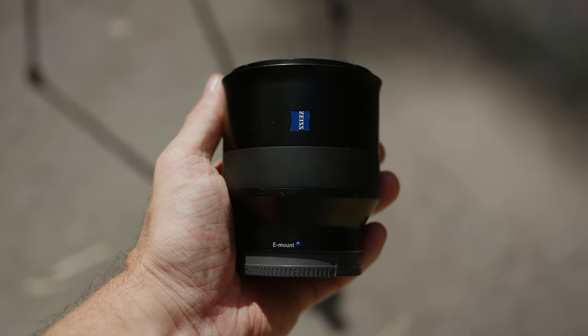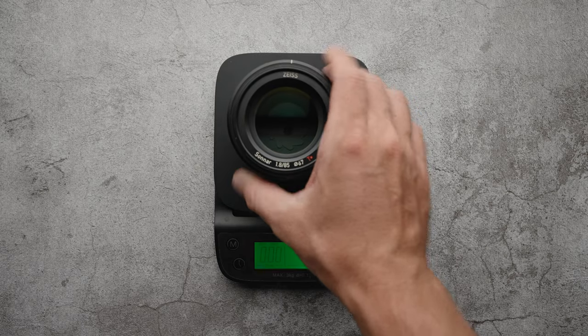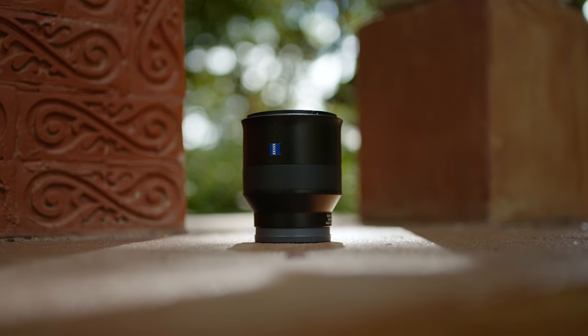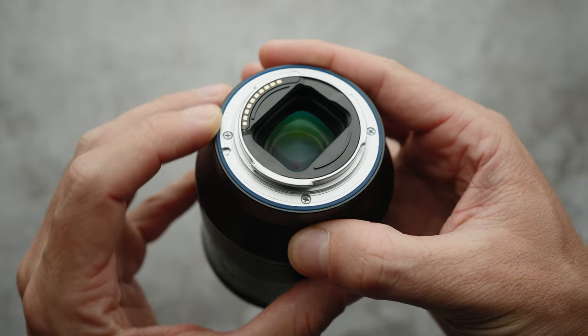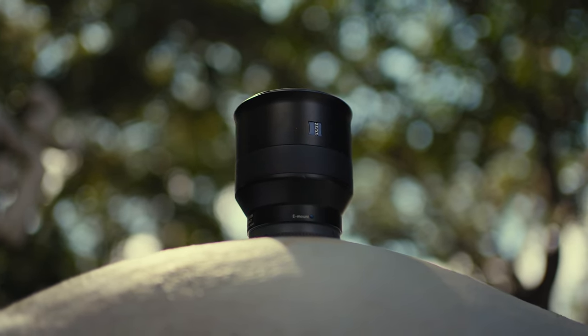Starting with the design, this lens has a fantastic minimalist design. It's built out of metal, which makes it feel very premium but also a bit heavy, weighing 452 grams — slightly heavier than the Sony 85mm f1.8. It doesn't have an autofocus/manual focus switch, a customizable button, or an aperture ring, but it has a very smooth rubberized focus ring, a mini OLED display to view focus distance, complete weather sealing, a 67mm filter thread, and built-in stabilization. I kind of wish it had an AF/MF switch and a customizable button, but it's not really a big deal.